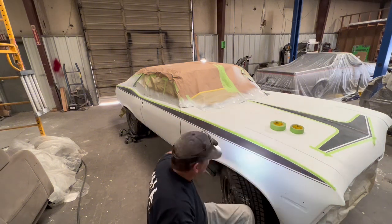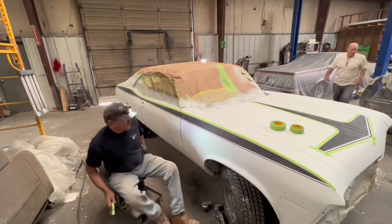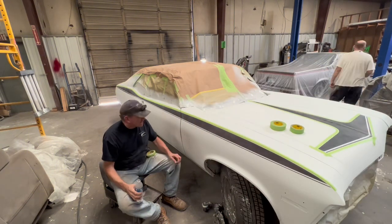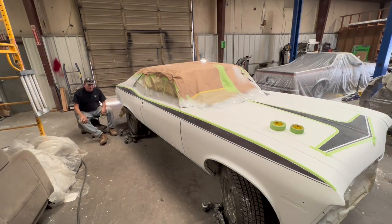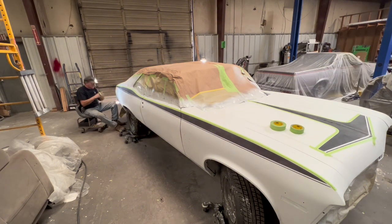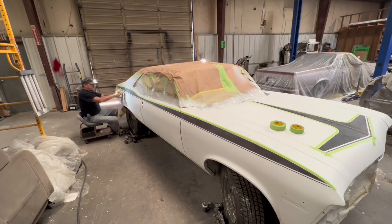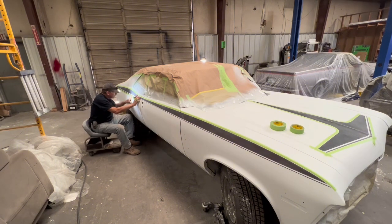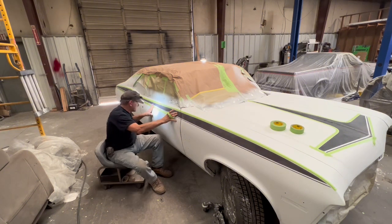We're gonna put plastic over the car and cut it out to where it will tape to this green tape. That way after I spray the primer and it dries, I take the fine line tape off and leave this green tape intact. Sand the primer and then re-mask the stripe and spray it, so without having to take the green tape and the plastic off. It will remain after pulling the fine line tape off.